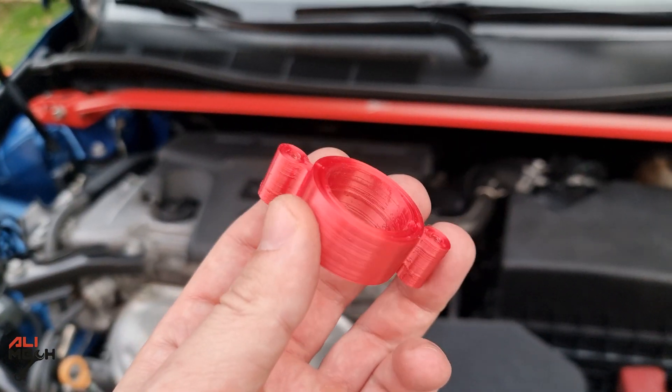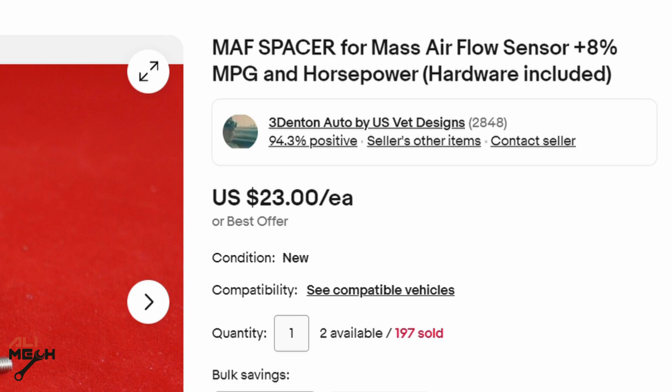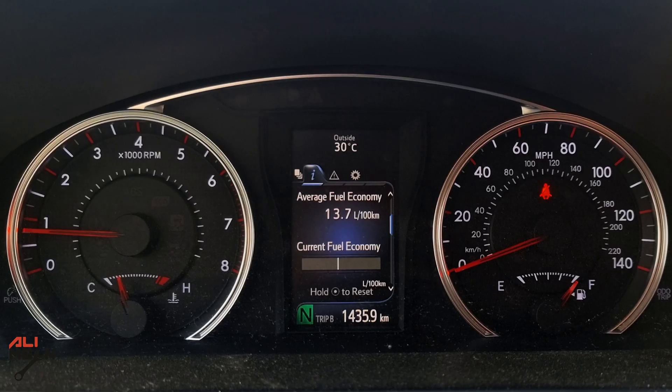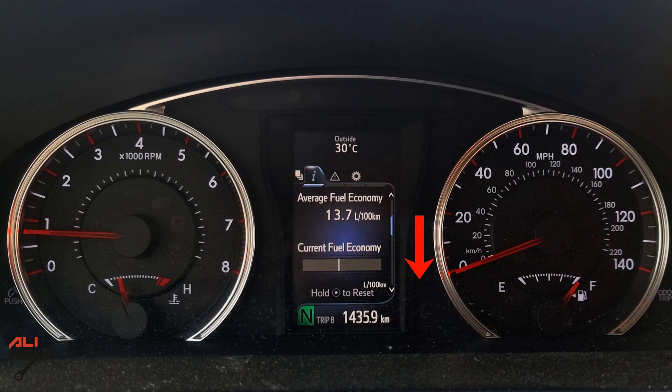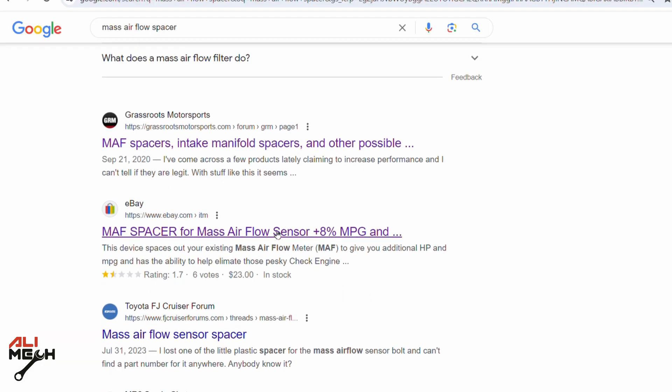Hello! Have you ever seen a spacer like this that goes on a mass airflow sensor? Sellers are advertising that the spacer makes your car consume less fuel and increase horsepower. If you are searching and willing to buy one, let me test it out before you spend your money.